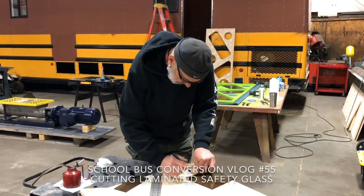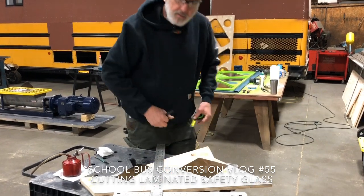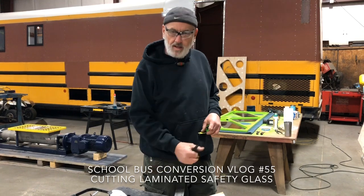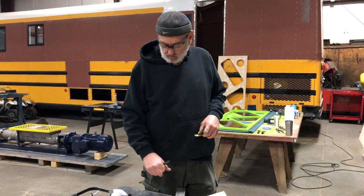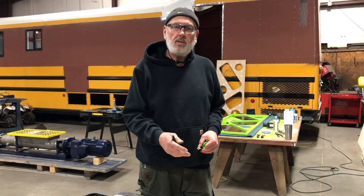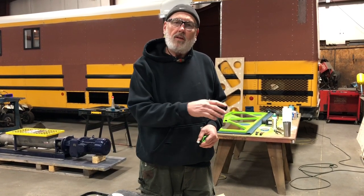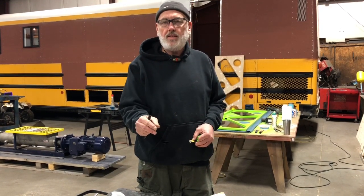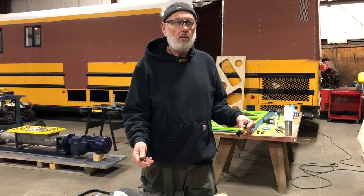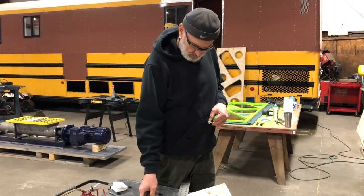We're recycling the windows out of the side of the bus - the up and down slidey windows - and they're laminated safety glass. There can be some confusion because in automobiles there's tempered glass and laminated safety glass, and now there's even hybrid laminated tempered glass. But this bus is 2004, about 15 years old, and this is laminated safety glass.